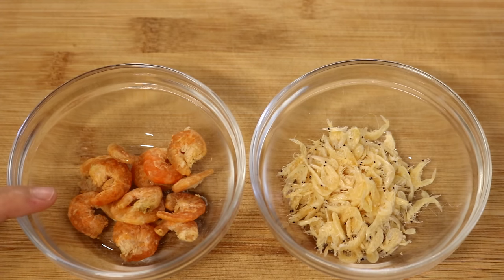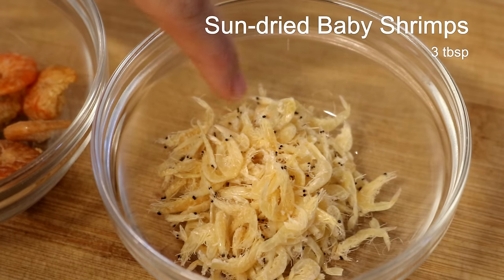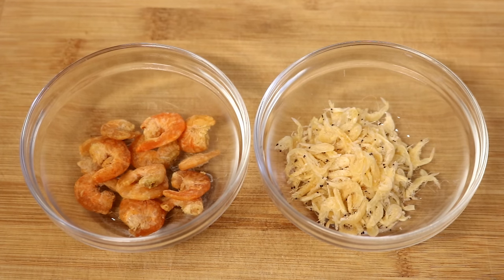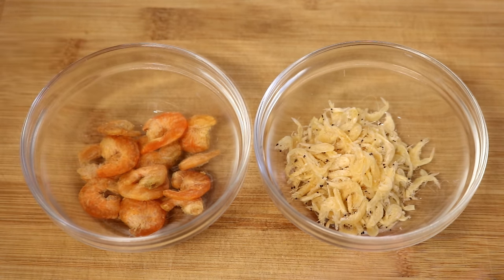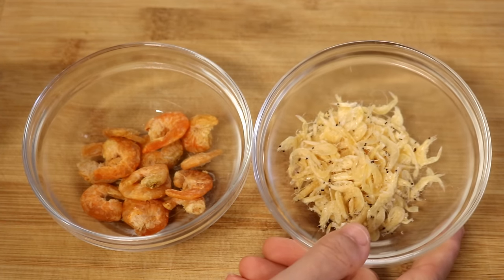This is ganxiaren — sun-dried shrimp. The other option is xia pi, translated as shrimp skin; they are sun-dried baby shrimps. They don't have much meat so they look like shrimp shells — that's why we call it xia pi. I'm just showing you two options, but you only need one. If you use the big one, soak it in water one hour in advance and then dice it. Today I'll use the baby shrimps — no need to soak or dice.